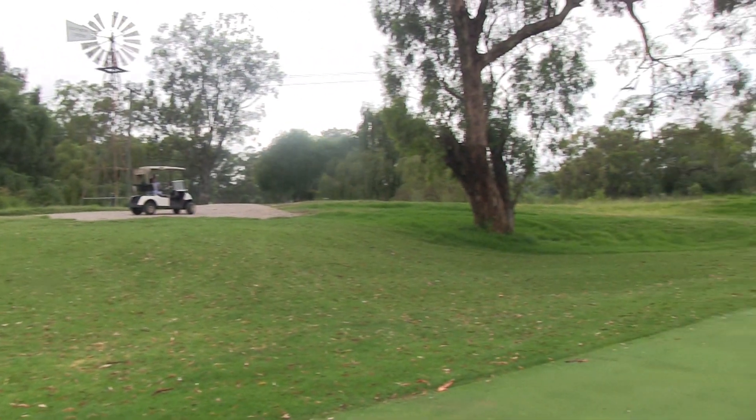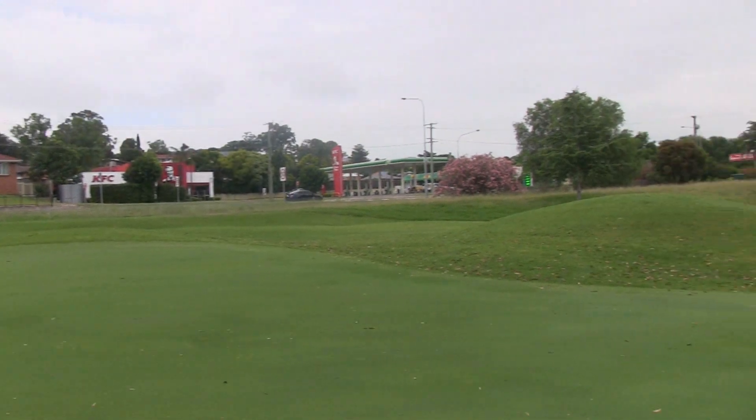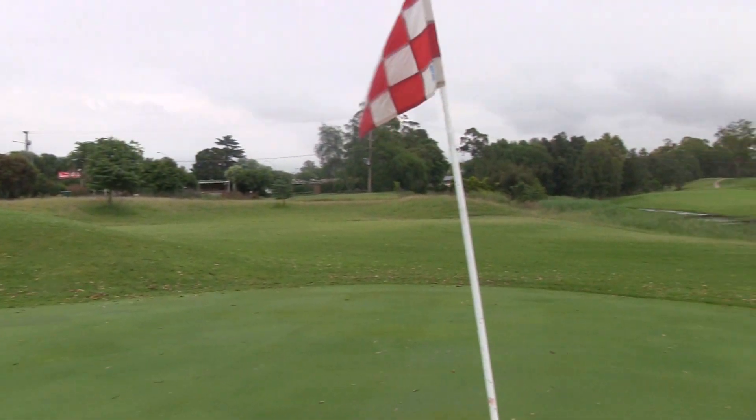As you can see, it's got a backstop — miss it to the left and the ball might feed back onto the green. There's also a two-tier green on this hole. So it's a tough par all round — good luck.